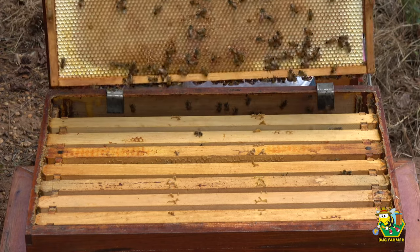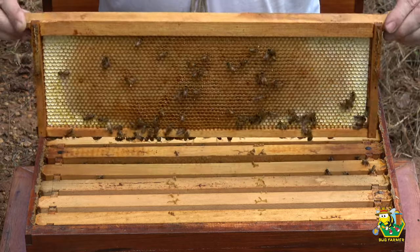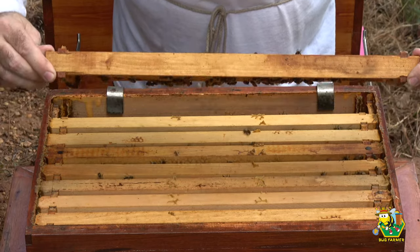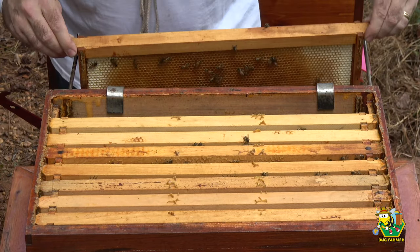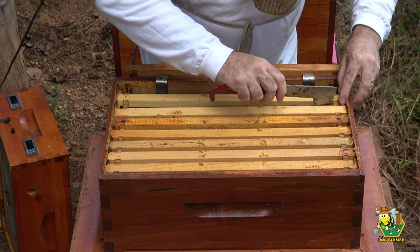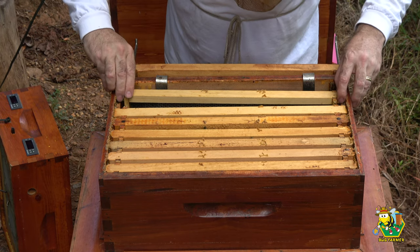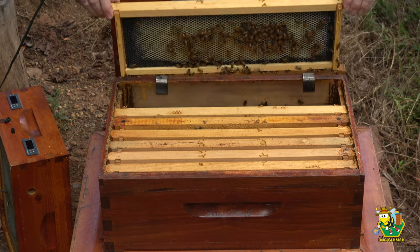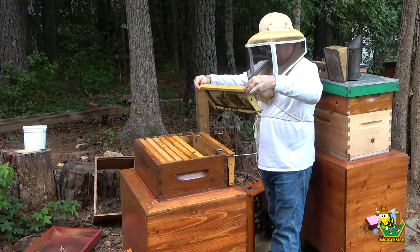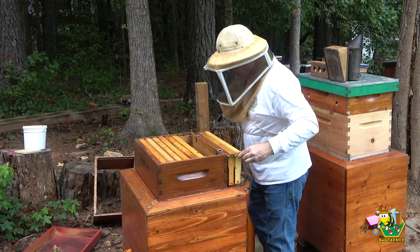I can tell you this: they are drawing out this new comb with all that sugar syrup I gave them. The goal here is to see if these girls hatched out that brood. If so — yeah, brand new comb — I may remove this box.